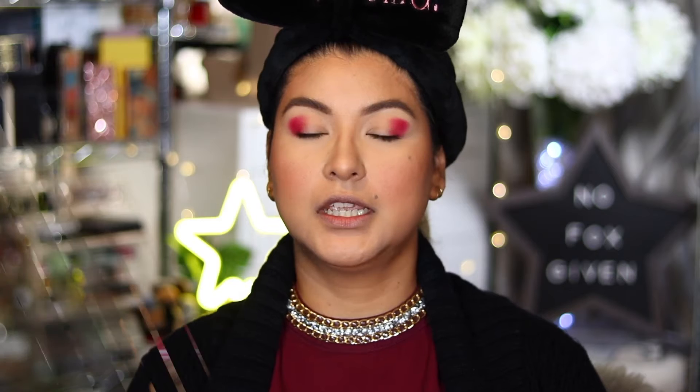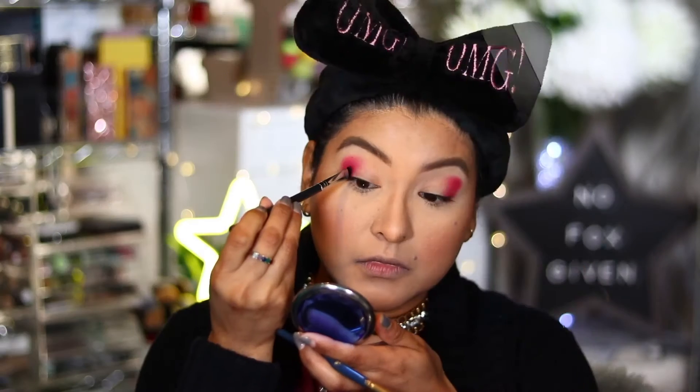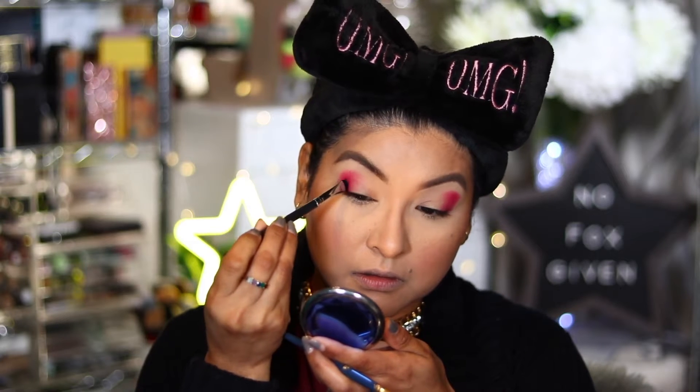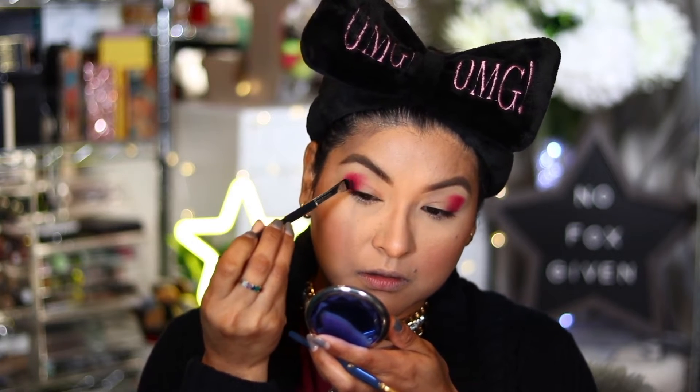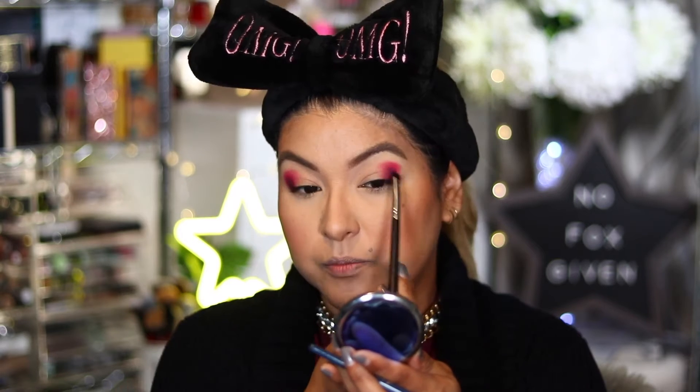There's a color in here that's not black — it is a really dark navy called Delicious. I'm going to use this to help deepen out the outer corner, and I'm taking a Morphe M408, which is a really small flat brush. Blending those two colors together, instead of looking like a dark color, it kind of brings in this deep purple.